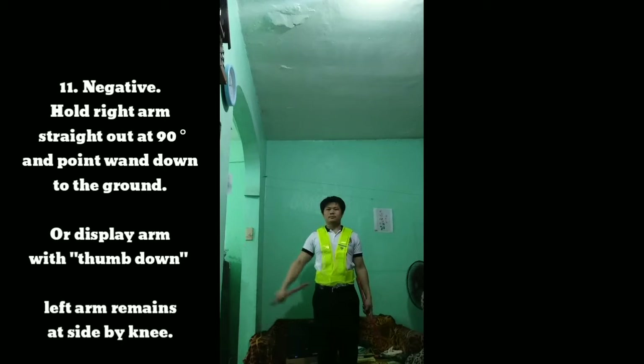Signal 11: Hold right arm straight out at 90 degrees and point one wand down to the ground, or display arm with thumb down. Left arm remains at side by knee.